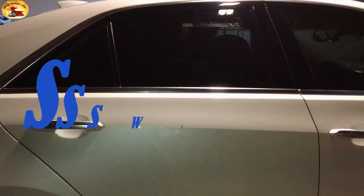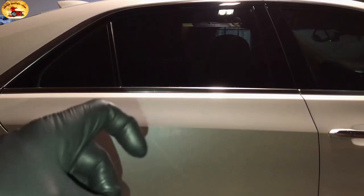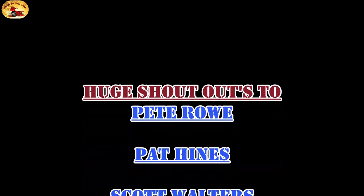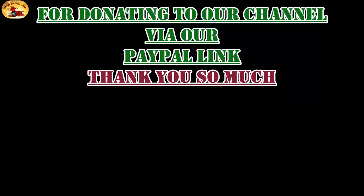Hey guys and gals! Sweet Project Cars here with cool, trick, and affordable ways for the do-it-yourselfer. Today we are talking about stacking — ceramic coating stacking.